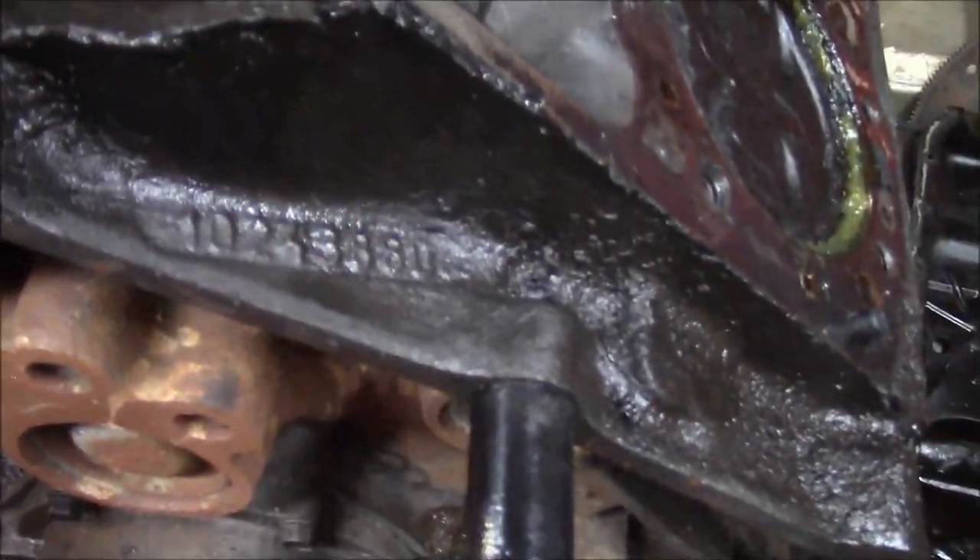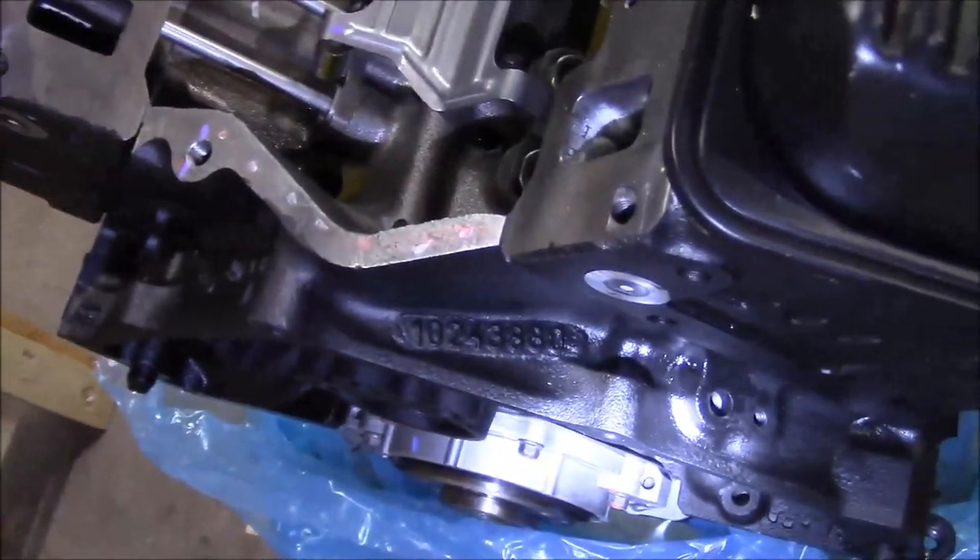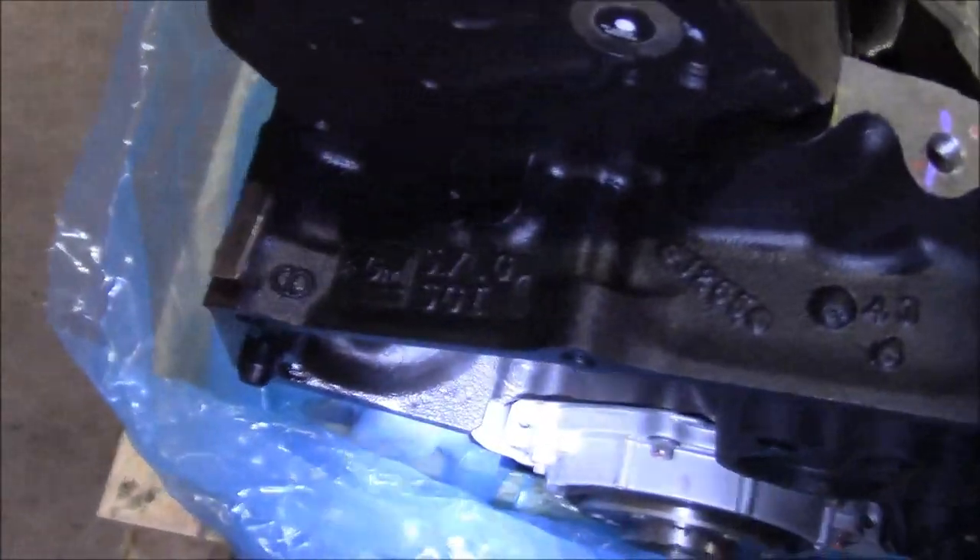It has the same casting number too — 880, 5.7, 880, 5.7.